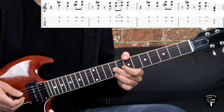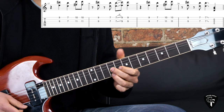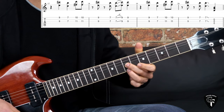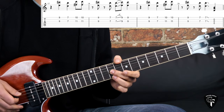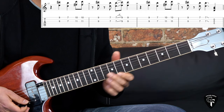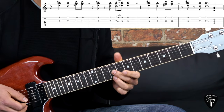Then we repeat the first part, and then we have: hit the 9th fret, go down to the 7th, hit it twice and slide out. That's the difference with the first part. Now let me put the two parts together slowly.